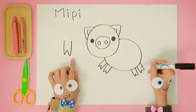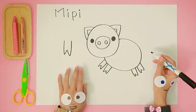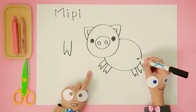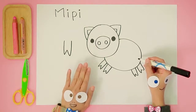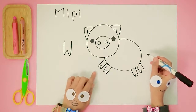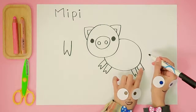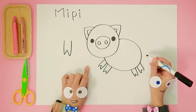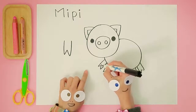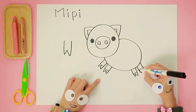Four legs! They look fantastic. Those legs aren't quite finished yet — we need to draw Meepie's feet. That's easy! We just need four little straight lines across the bottom. Let's try. One... Two... Three... Four!